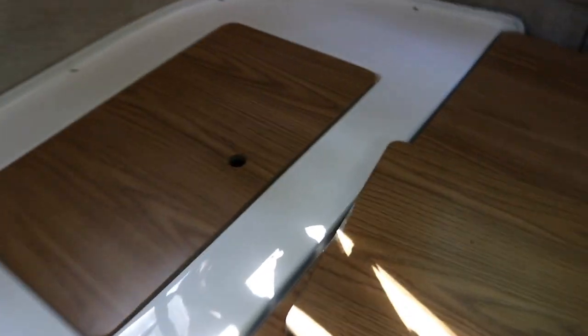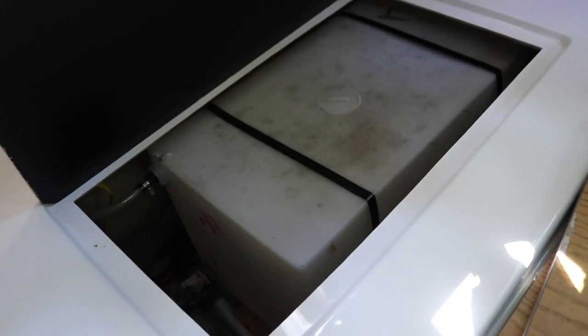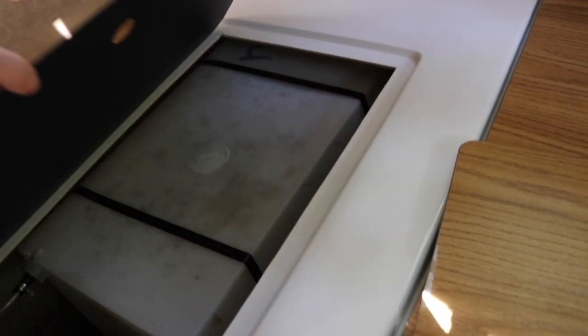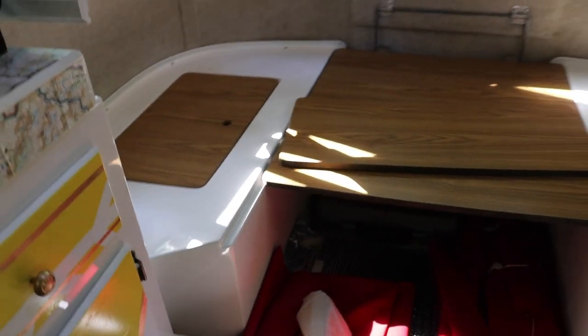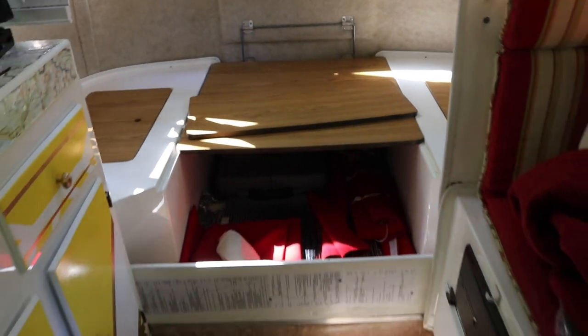On this side is one of the water tanks - I think this is the fresh water tank. Right there. All right, so I'm going to clean underneath here and vacuum it and all that good stuff, and then put the bed back together.